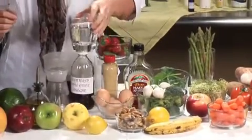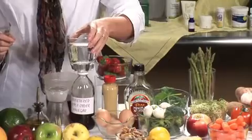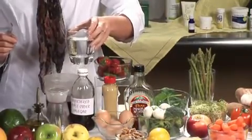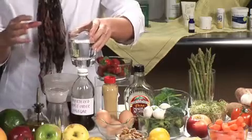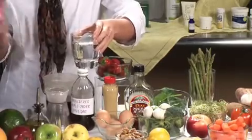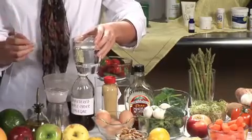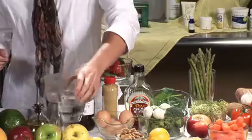First off, water. Water is a natural solvent and a natural cleanser. You will want to prepare each drink at a time — there's no need to prepare it in advance; it tastes a lot better when you just make it fresh. A glass of water about this size is all you need.